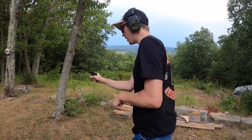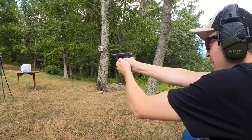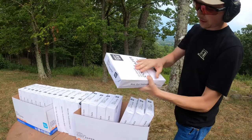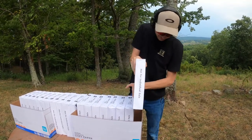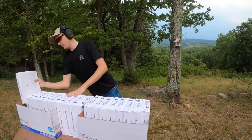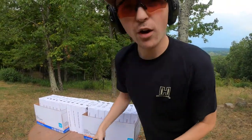This is the FN 1910, .32 auto. We're at about 10 yards, see what we can do. Made it into the first one, stopped again. We'll move this one back to the back and set a new one in here. I don't think that anything's going to make it quite this far back, but we'll put it back there just in case. Let's move on to the next one.